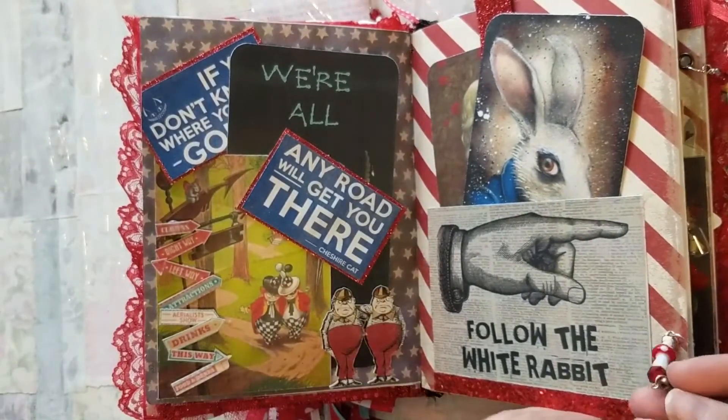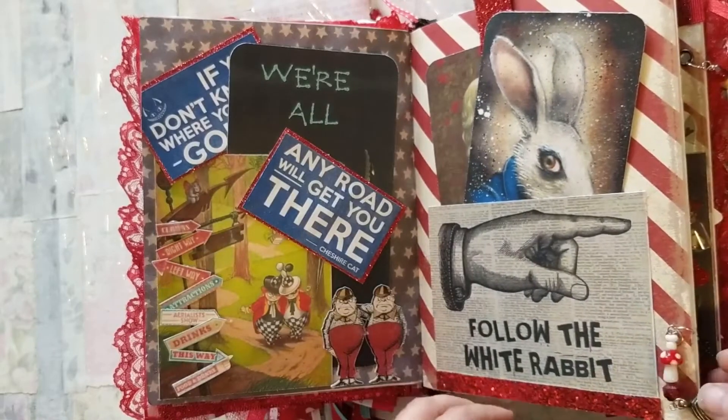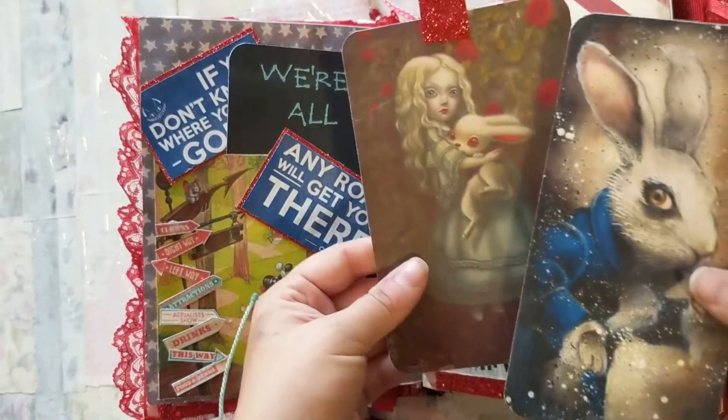I have this little charm that opens up — she is now following the white rabbit to get to the circus.